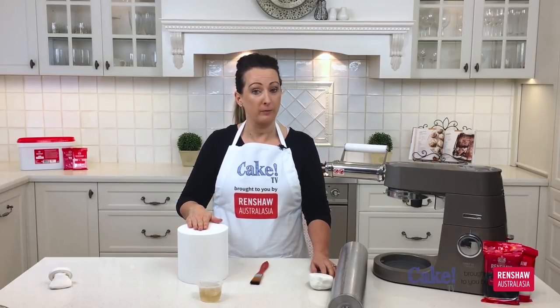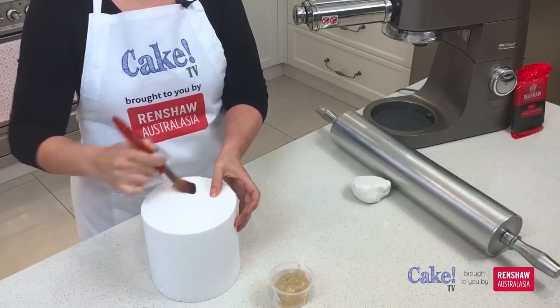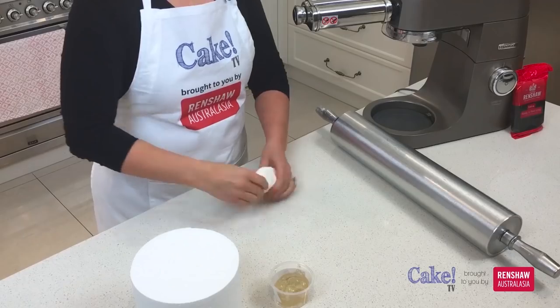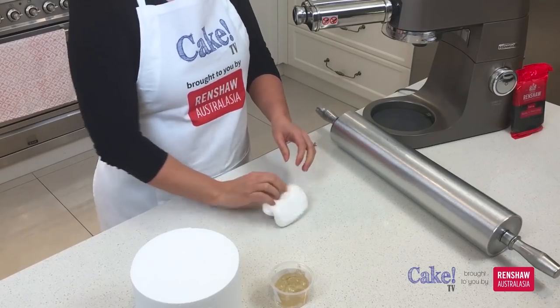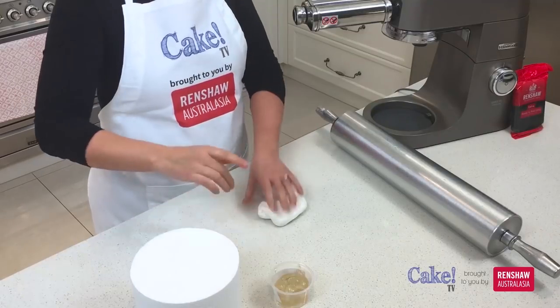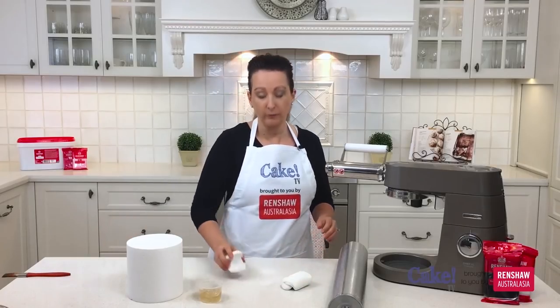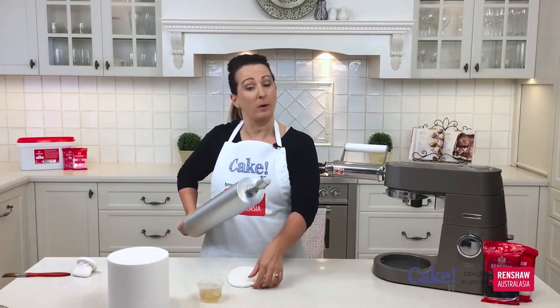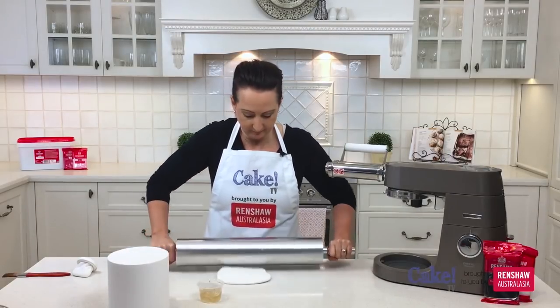So the first step is to put some fondant on top of my dummy cake. What I need to do is paint a little bit of piping gel just on top of the cake. I'm going to need a little bit of the white Renshaw fondant — I only need enough to cover the top of my cake. I'll add a tiny bit of cornflour onto the bench and I keep moving my fondant around so that it's not sticking.